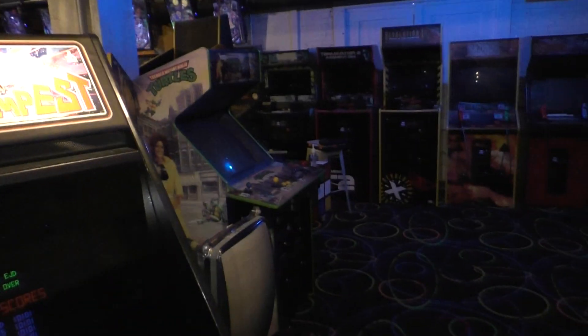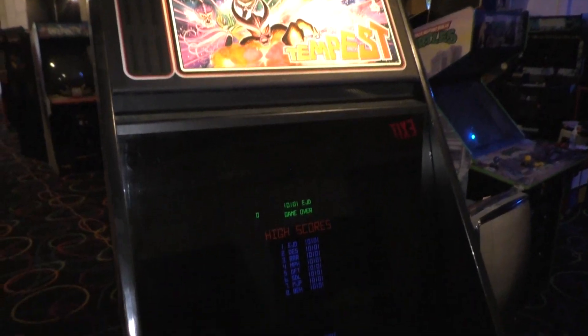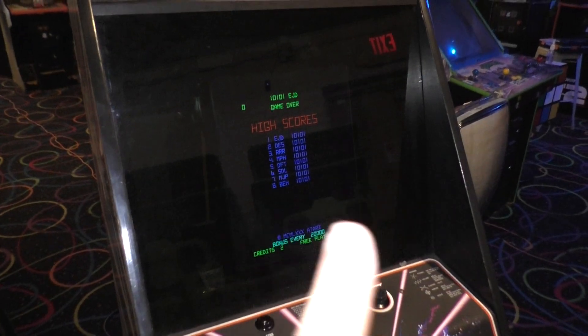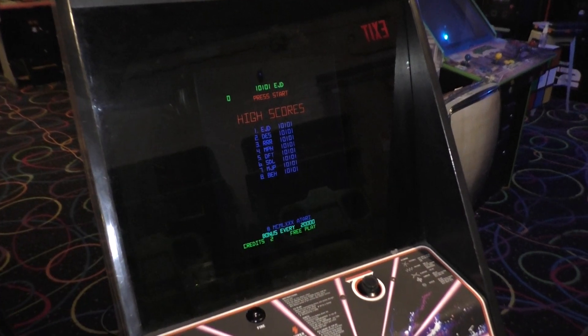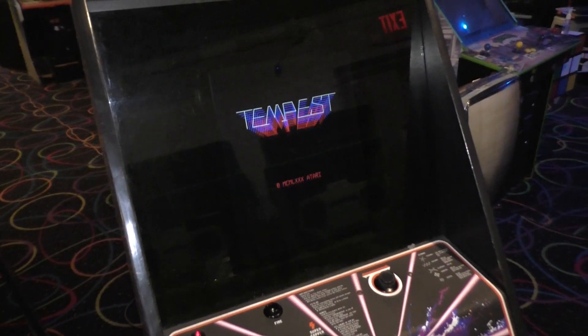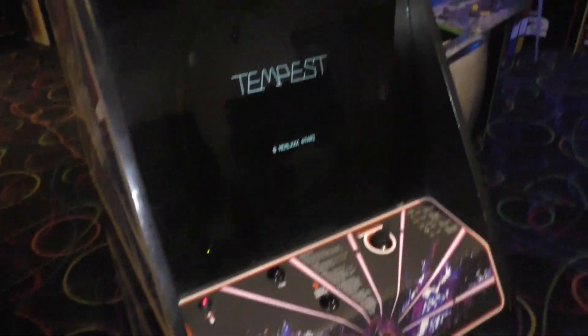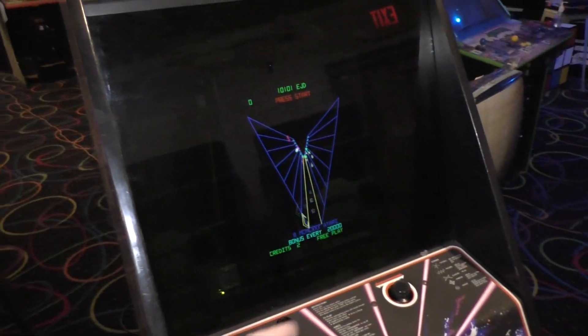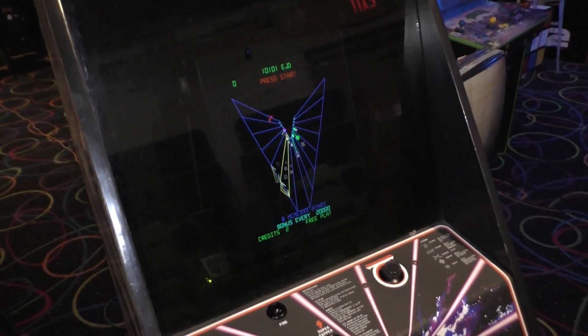We're here at the arcade today because I want to do a video about converting a Tempest — or actually any vector game — from LCD to regular standard CGA. As we can see, we have a fully working Tempest here. The original Wells Gardner 6100 that was in here, the tube got necked, so it was a goner.